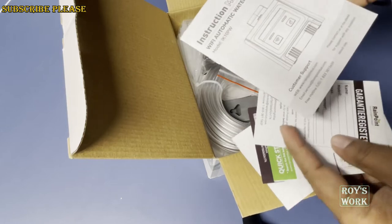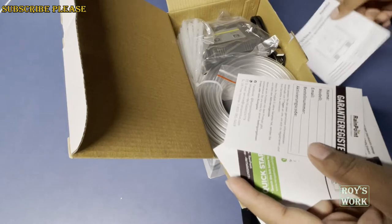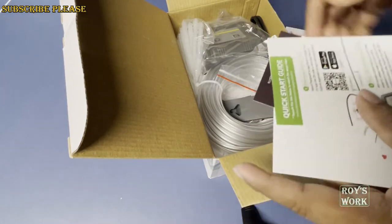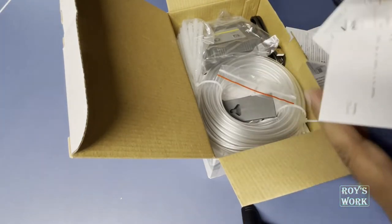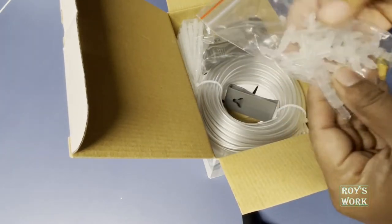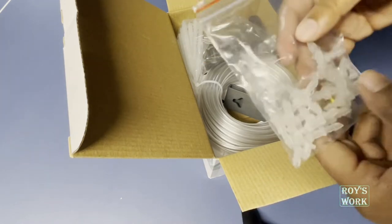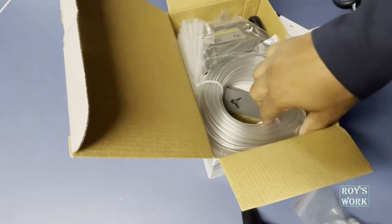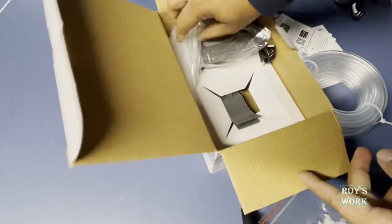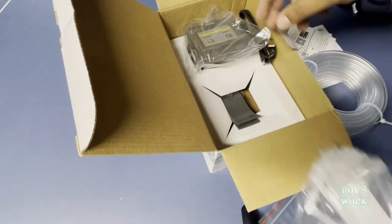Here are some instructions — make sure you read them before use. There's an instruction manual, a warranty registration card, a quick start kit, and a lot of other stuff. Inside you also get all the nozzles for drip watering, connectors, and pipes.